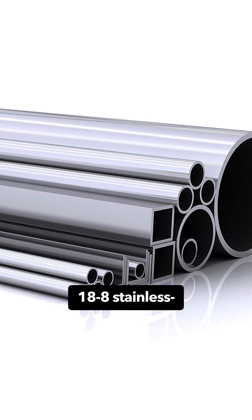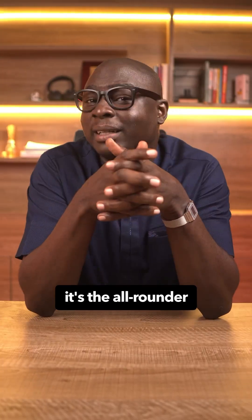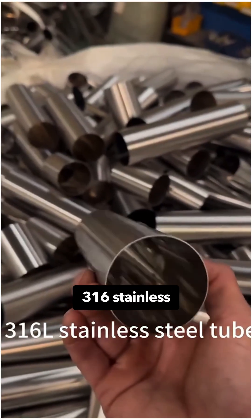304 is the classic 18-8 stainless — about 18 percent chromium and 8 percent nickel. It's the all-rounder that you see everywhere, because that chemistry makes a stable protective film that resists rust in normal conditions.